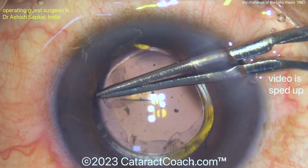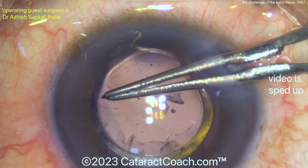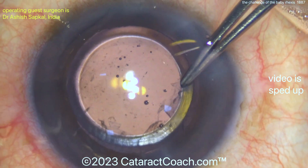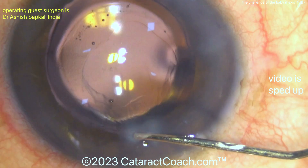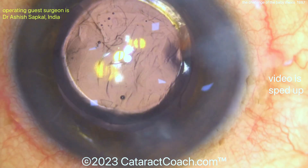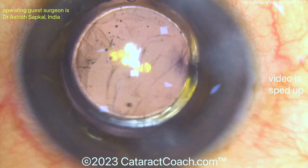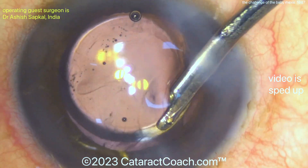A very nice case, beautifully done. But I want to remind young doctors and young residents: do not make a baby rhexis. You need to have a big 5mm rhexis. If you have a very dense cataract, like a brunescent rock, go even bigger — 5.5mm. The surgeon does a beautiful job sealing up the incisions and taking out the viscoelastic. Unless you are an expert like this surgeon, do not make that baby rhexis — make a big one. Thanks for watching.